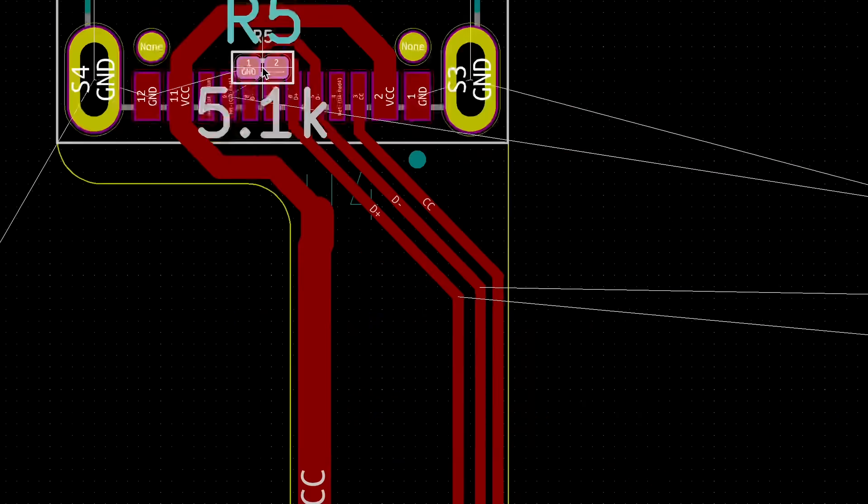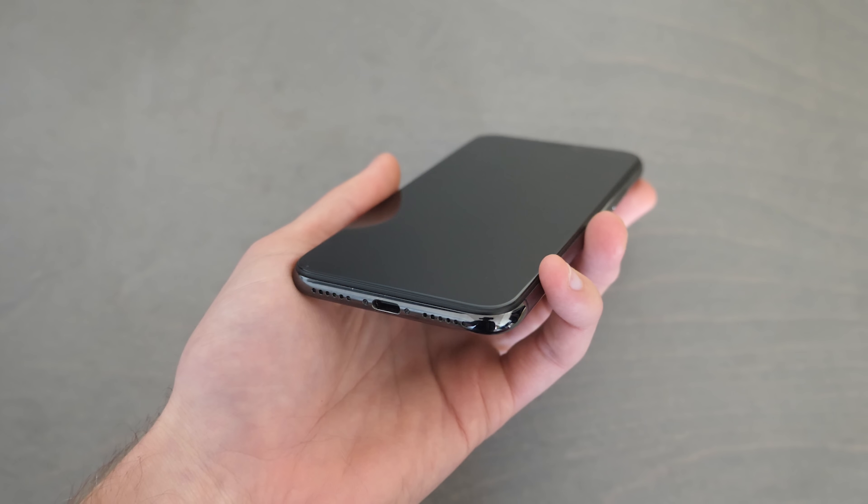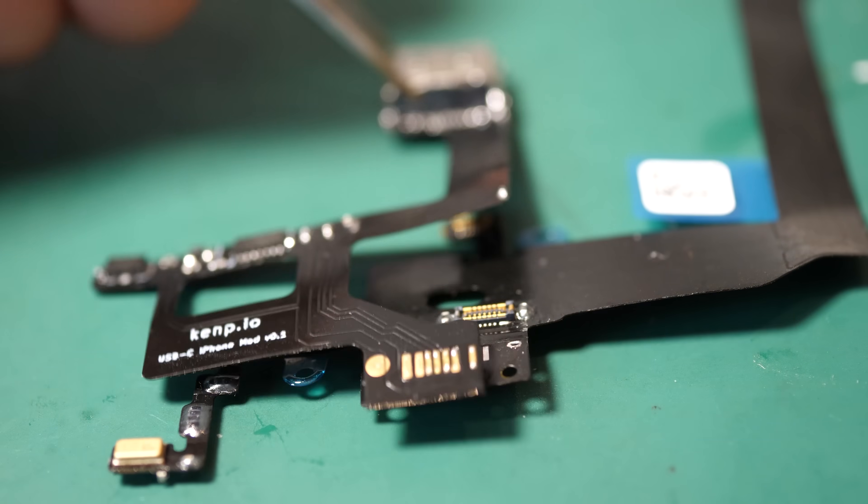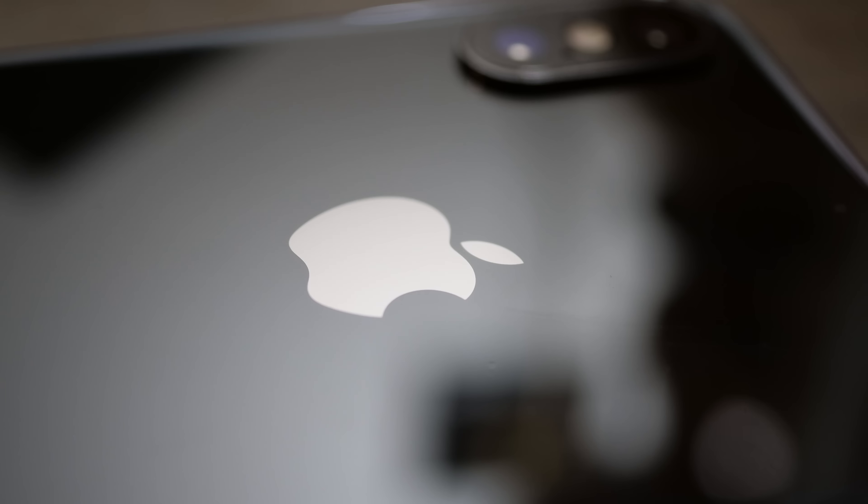Oh, hey, story time. Almost four years ago, while I was still a student, I created the first USB-C iPhone in the world. There is a USB-C iPhone in the wild. I made a video about it, and it changed my life overnight.